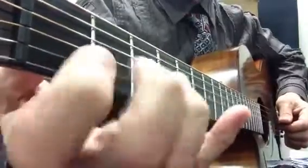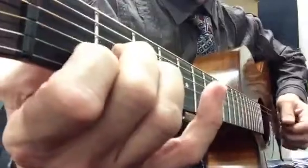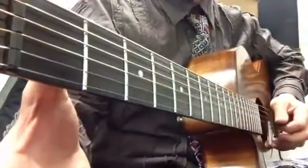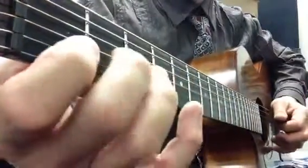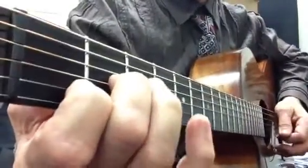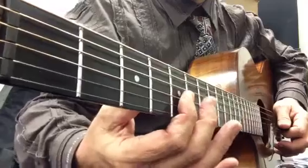You need to be able to do a double stop like this. What we have is third and second strings open. Open, double stop there, double stop there, back.